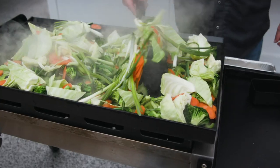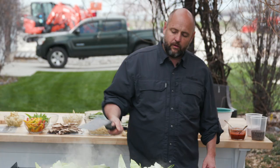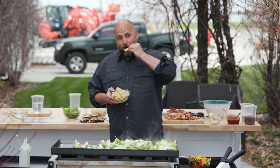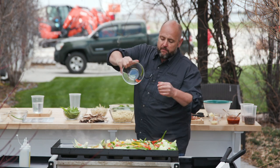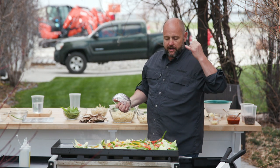Just continue to keep stirring this up. Spread it out if you need to — that's just a mess of prettiness right there. Who doesn't love baby corn? That batch right there we had yellow bell peppers, red bell peppers, and jalapeños, sliced long ways.